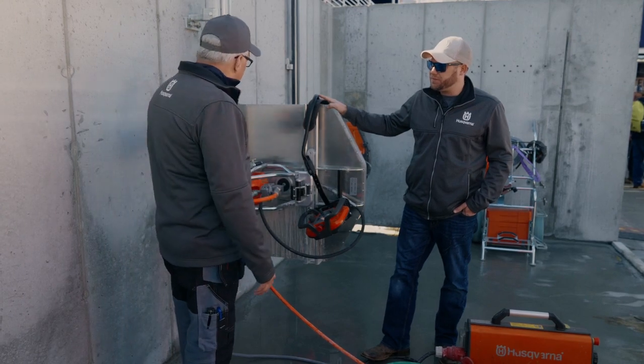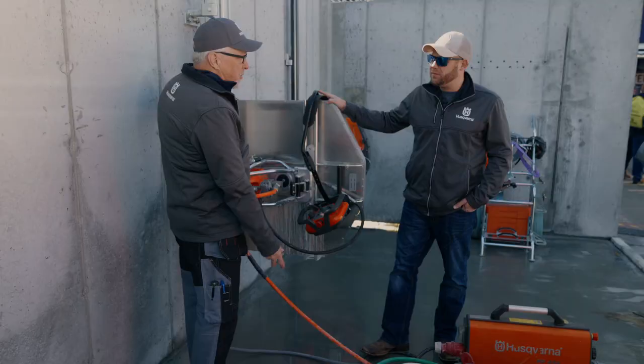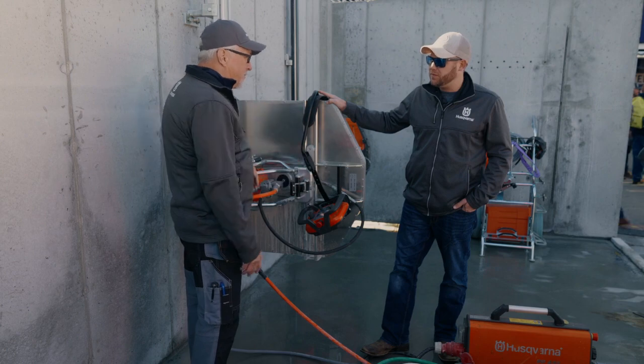Basically the kit would include obviously the power pack, the saw head, two pieces of track — you've got a long and a short — four mounting boots, a 32 inch solid guard which has no removable parts, so it's a nice solid rigid blade guard, and also a 32 inch blade guard that has removable wings for cutting up into corners and things of that nature.